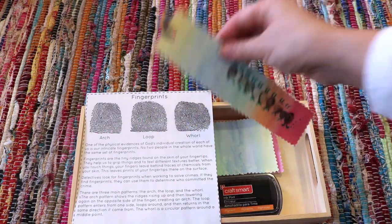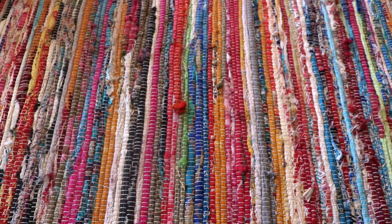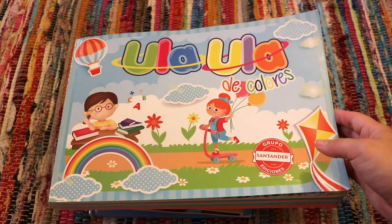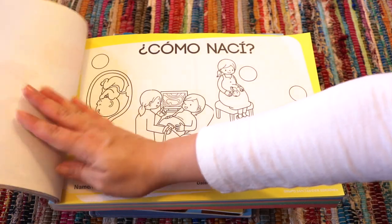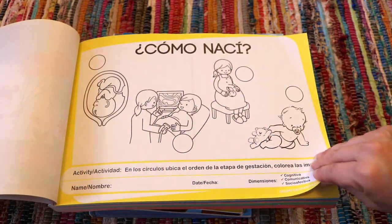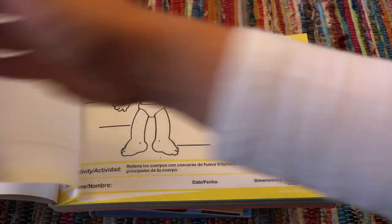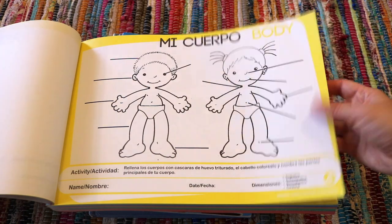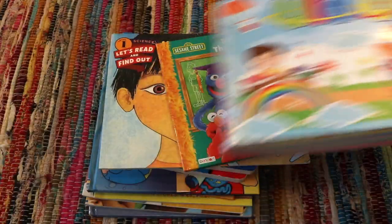Another resource we used often is our Spanish curriculum, which was sent to us by family in South America — Colombia, to be exact. There's a good section of worksheets I was able to tie into the human body unit, so combining both Spanish and science in one is a win for me. I use this as a master copy, photocopying however many worksheets I need.